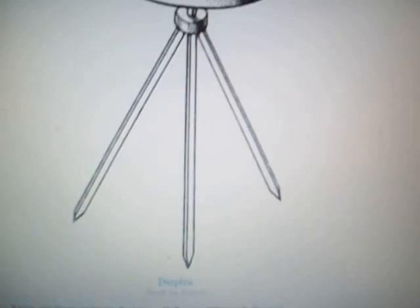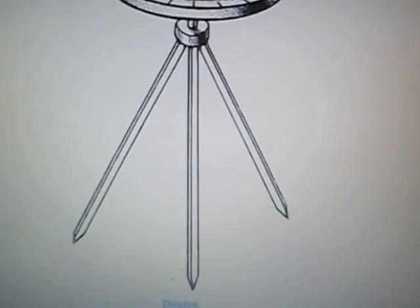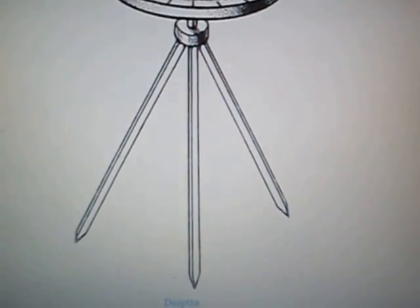Now we can move on over here to the computer, which is where I based my design on, something called Heron's Dioptra, which is one of the examples of a Dioptra that they would have used. This is what it looked like.